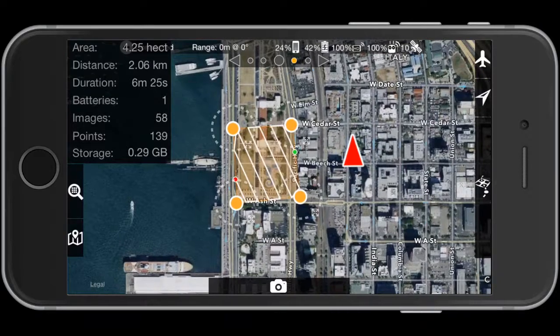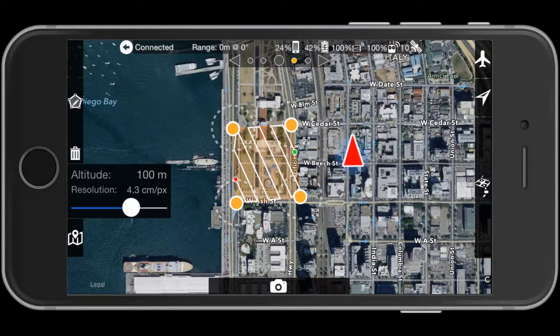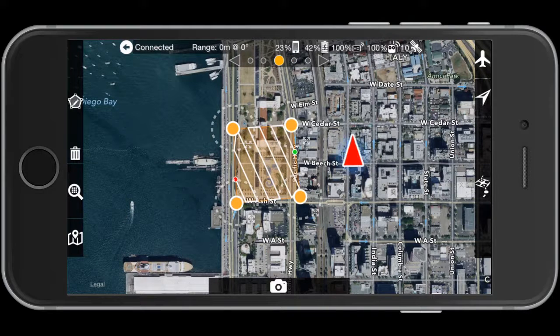The video may be a little laggy because we're recording it over Wi-Fi while operating with the drone connected to the bottom of the iPhone, so the phone's working pretty hard. You can see this layout will use one battery, take about 58 images, and hit 139 points in the Maps Made Easy processing system. Our current flight height is 100 meters.